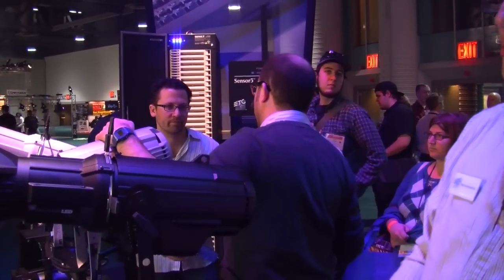Hi, my name is Matt Kerr. I'm with ETC, and at the show at ETC 2012, we are introducing Source 4 LED to the American market. It's very exciting. It's the next evolution in lighting for us.